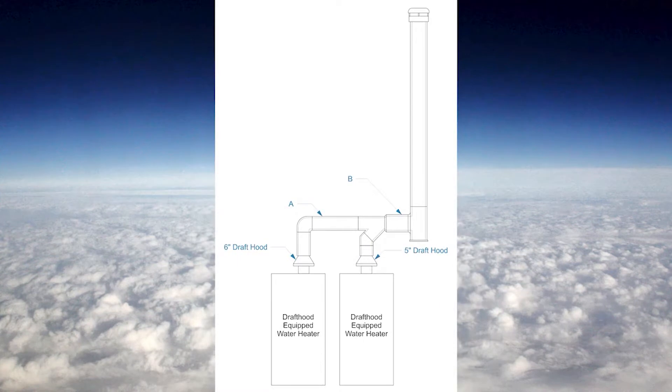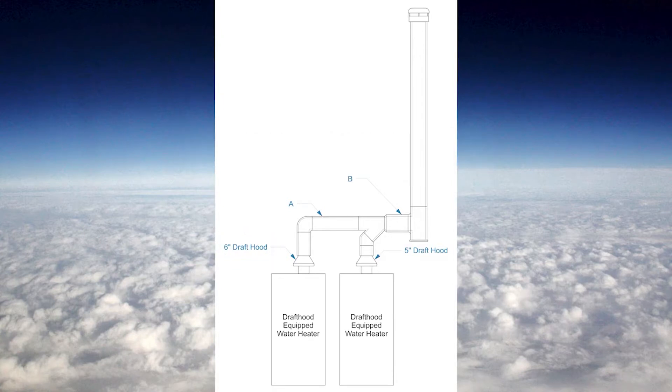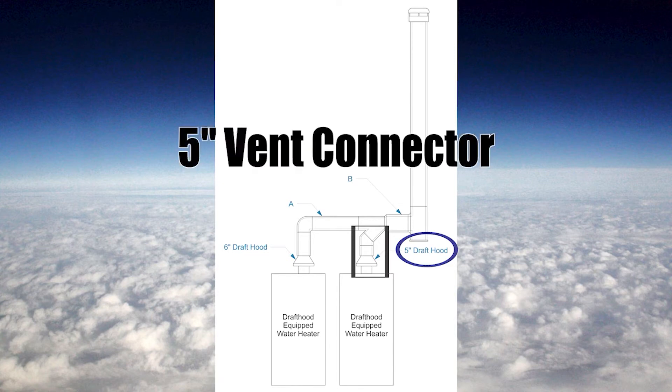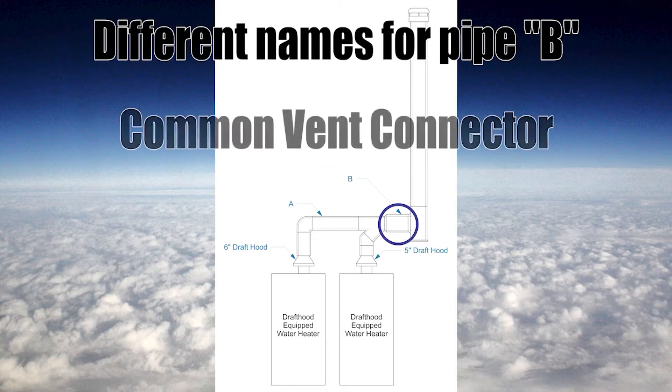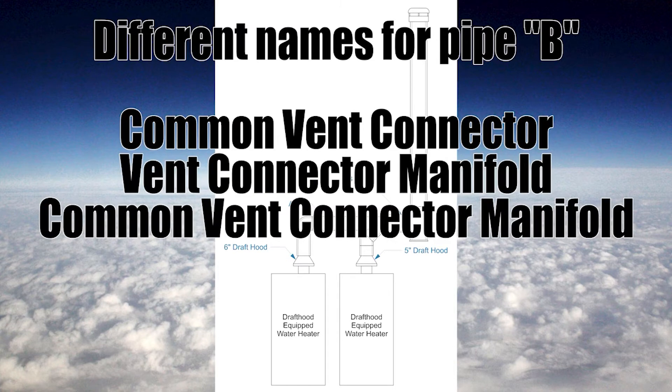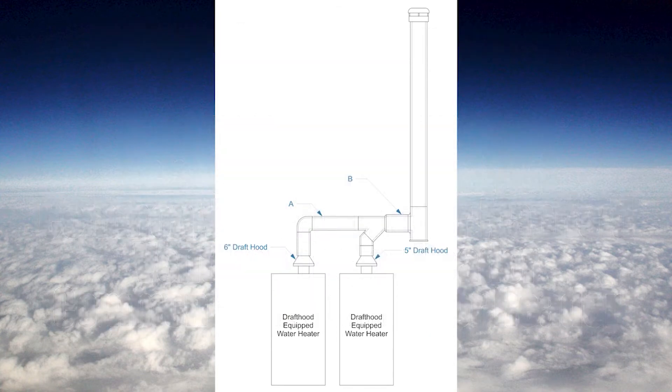In this next example, we have two vent connectors joined together before entering the common vent, so we have to do a different sizing procedure. The easy part: from the water heater to the venting Y, we have a 6 inch vent connector because there is a 6 inch draft hood on that water heater. The other water heater on the right has a 5 inch draft hood, so that piece from the draft hood up to the Y is a 5 inch vent connector. But pipe B — that is our common vent connector — will be sized using math. The common vent connector has multiple possible names: vent connector manifold, common vent connector manifold, vent connector header, or common vent connector header.